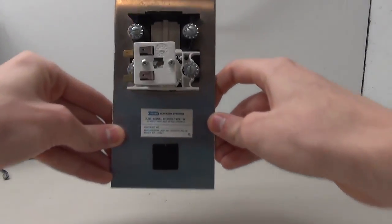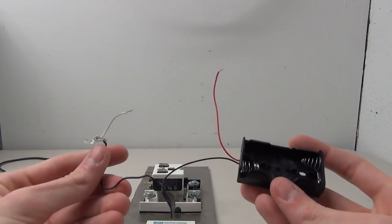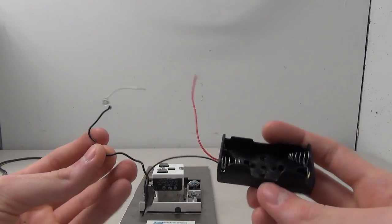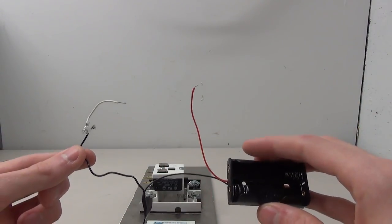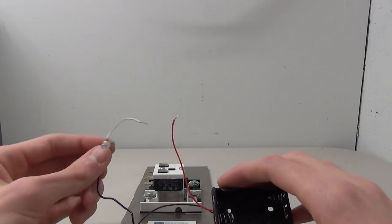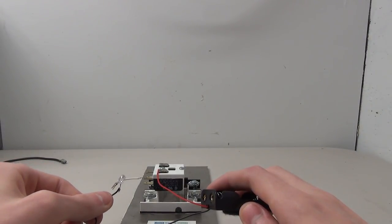Let's talk about how this circuit works so you guys can replicate it yourself. We have our red for positive, our white is also positive, and our black is negative. We almost have a full loop, but we're broken between the red and white wires — and that's where our switch is going to come into play. We're going to attach our red wire and our white wire to the switch. I'll show you which pins we need to use here in a second.